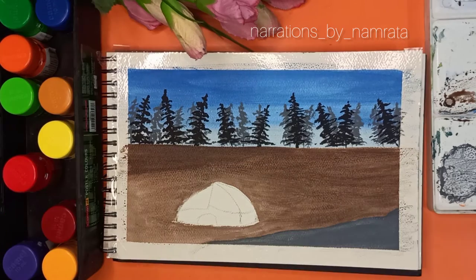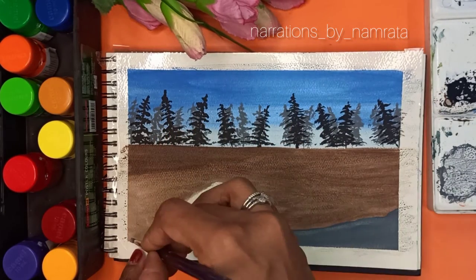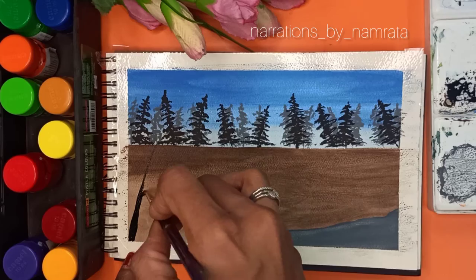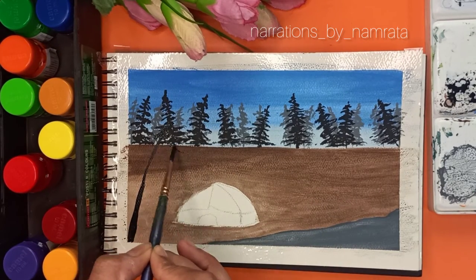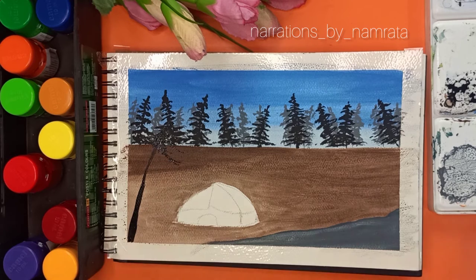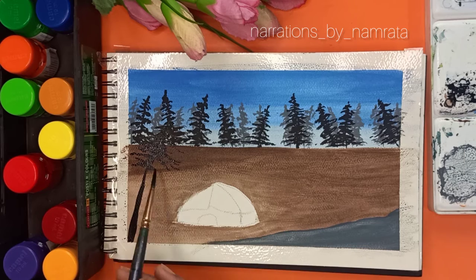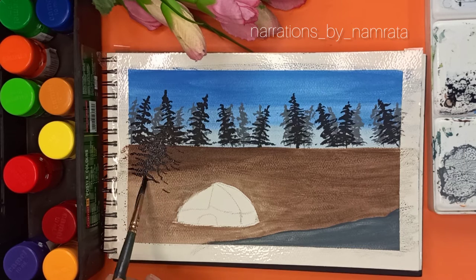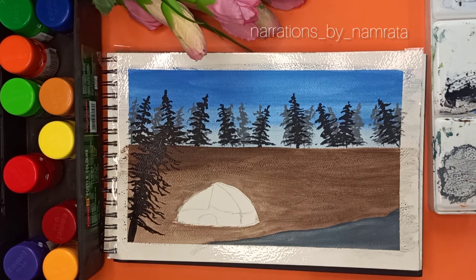Once you are done with the basic painting, you have to move on to adding the details. I wanted to add a pine tree which is close to the tent. It's okay if you don't — you can even add any other type of tree. You can also make a pine tree using a flat brush.